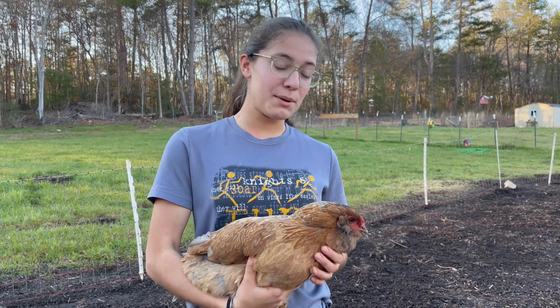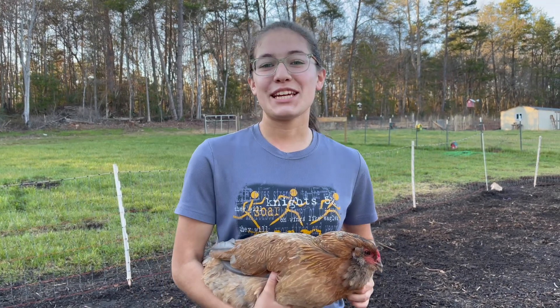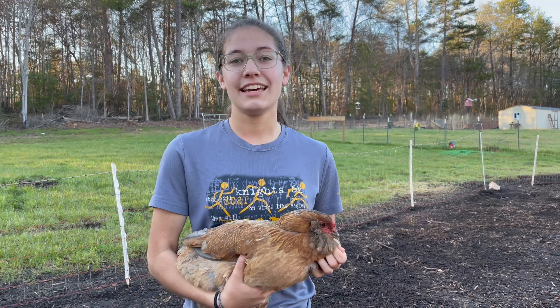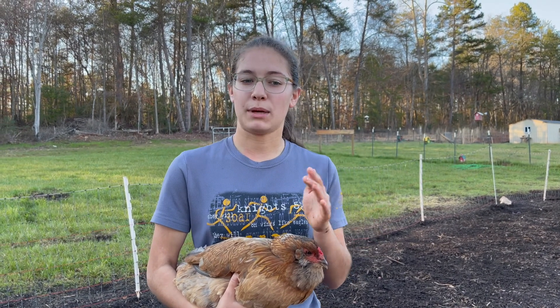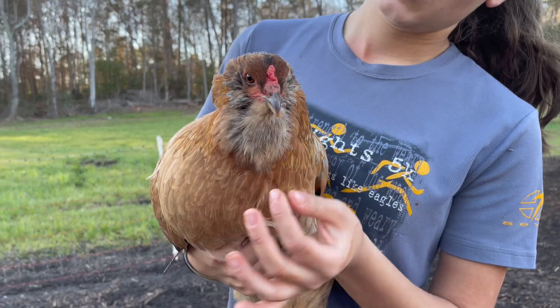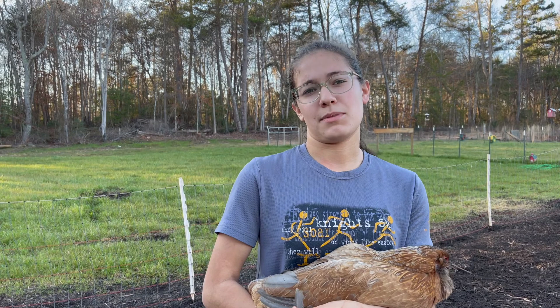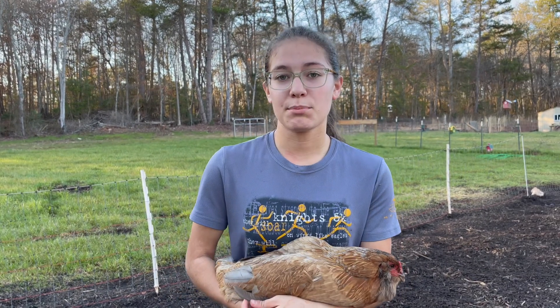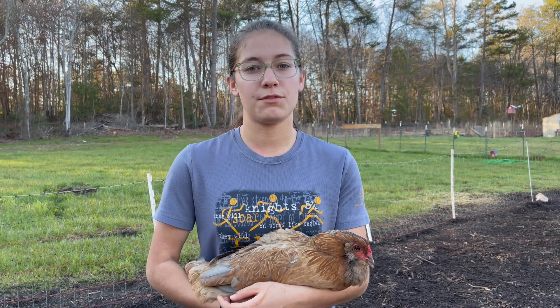Up next is this very beautiful breed — one of my personal favorites and we have quite a few here on the farm. This is the Easter Egger chicken. These chickens will lay 200 to 280 pale green, blue, or even pink eggs. They come in a variety of different colors and they have this gorgeous little beard and side tufts over their ears. They're super docile and super calm — a very friendly breed and very hardy. But if you live in an urban or suburban area, this wouldn't be the breed for you because they can be very noisy, especially when they're laying their eggs.